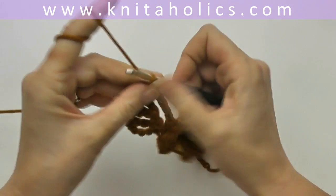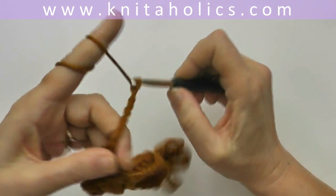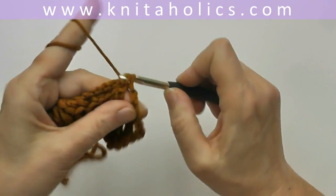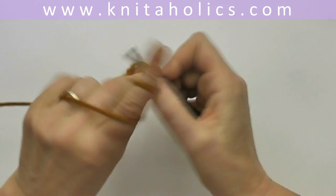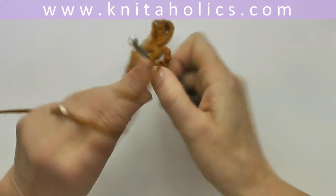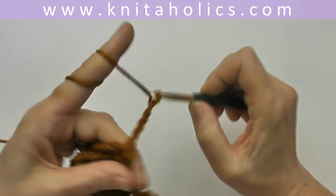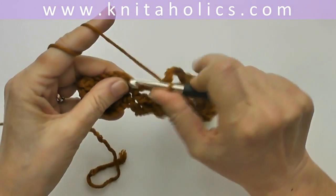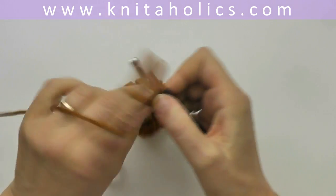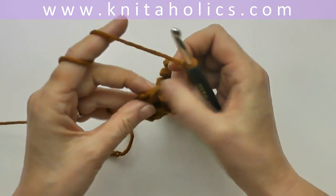We repeat this row for row number three: chain six and one single crochet into the single crochet of the previous row, chain six and again one single crochet into the single crochet of the previous row, and chain six and one single crochet into the single crochet of the previous row, and chain six and one single crochet into the last stitch.